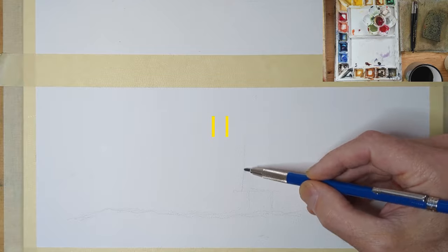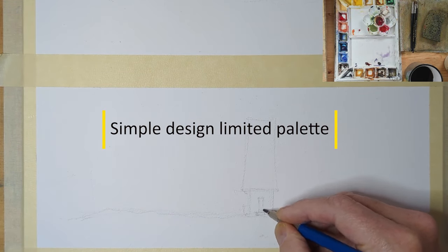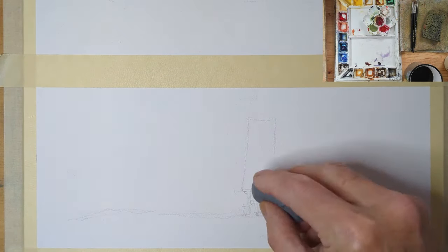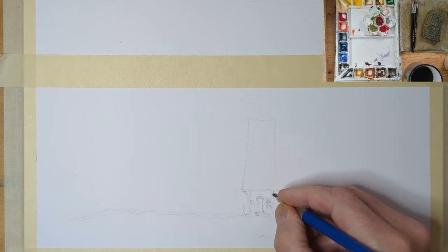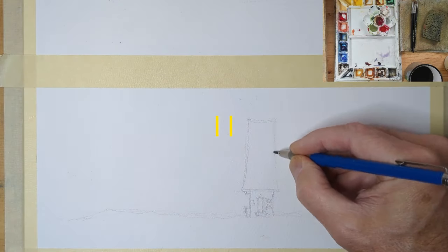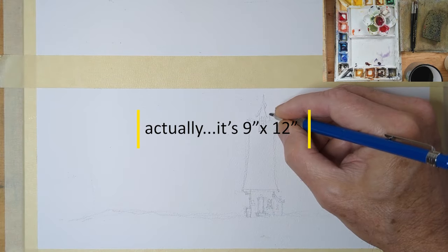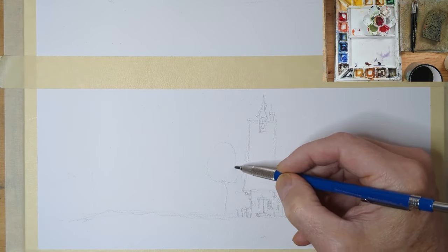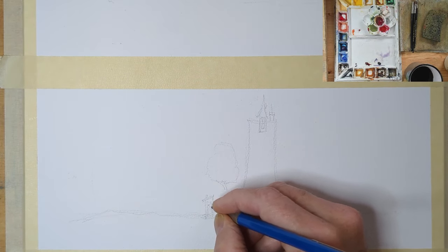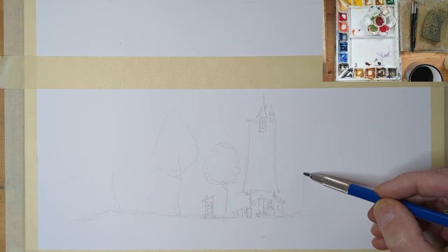Good morning and welcome to a condensed version of one of my videos. I'm Gary, here on YouTube promoting my Patreon site. What you're looking at is a six by nine sheet of Arches 140 pound paper. I've got it taped off because I want to restrict myself and have a truly horizontal landscape type illustration.